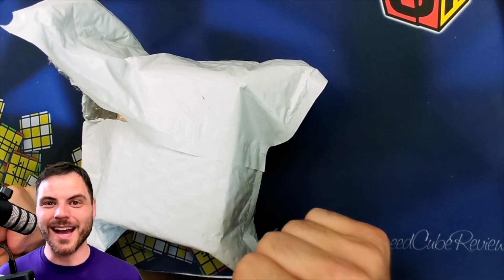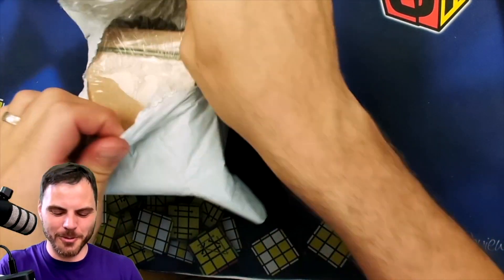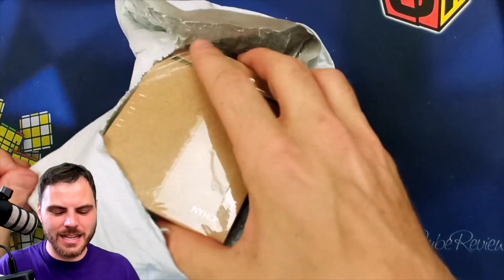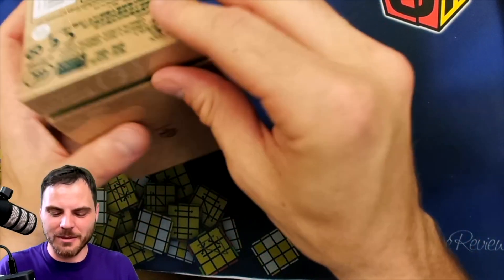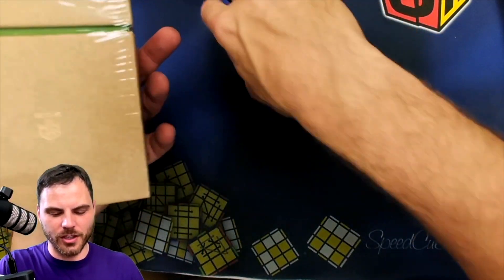Hey, Sean here from SpeedCubeView.com. I've got a very special GAN cube. I usually don't get too many specialty puzzles that are not super useful — things I probably won't use at a competition — but I really love the look of this.